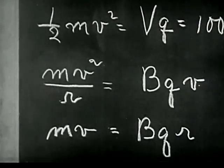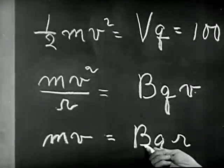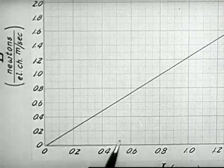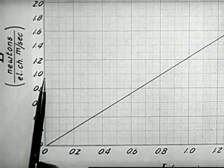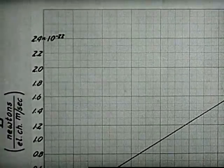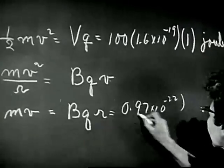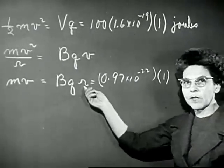We have quantities now that we can measure. We can measure B, the field, by reading the current and using our calibration curve. The current in the coils is 0.79 amperes. That gives for the field 0.97 times 10 to the minus 22. So we have this for the field, and Q is still 1.